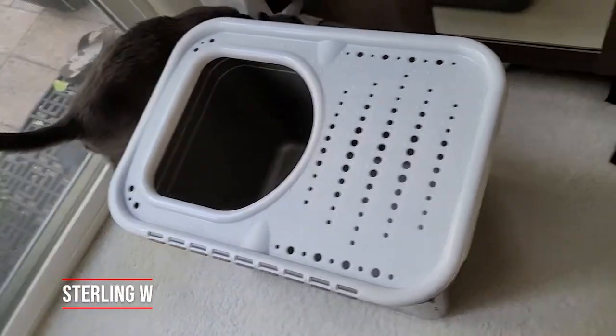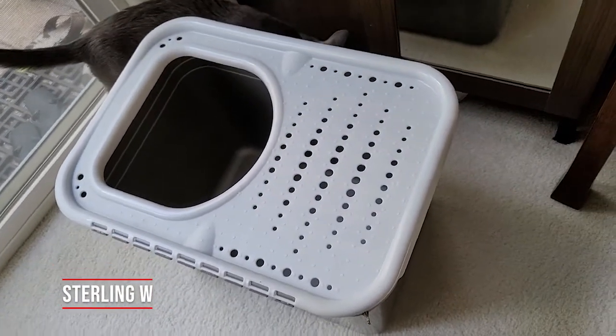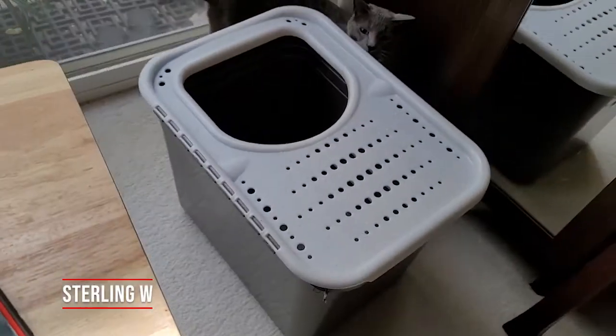Hey guys, it's Sterling W. We're gonna do a review of this Petmate top entry cat litter box.